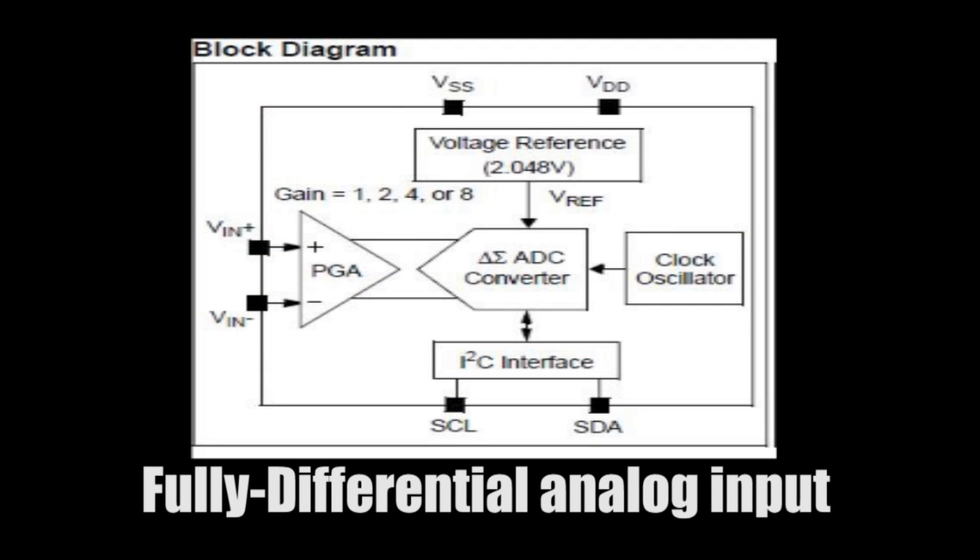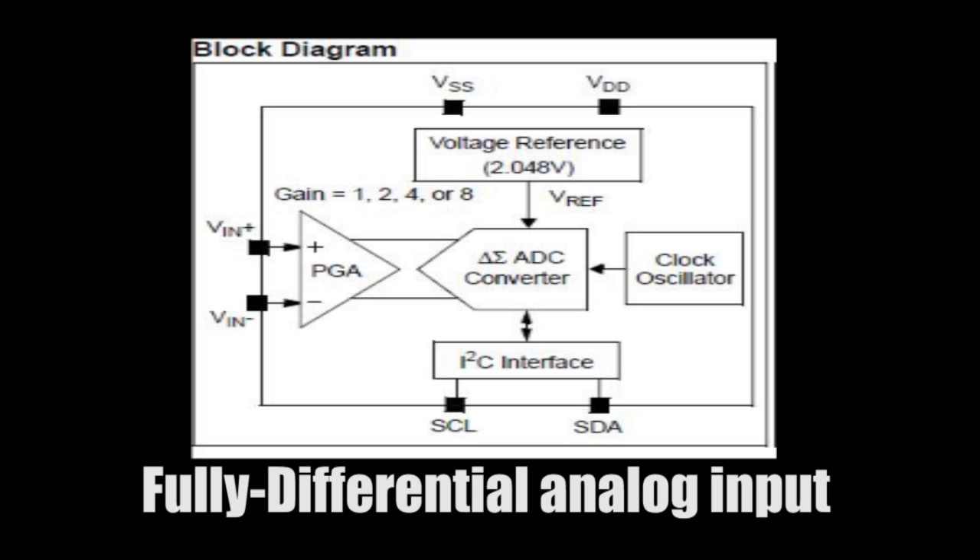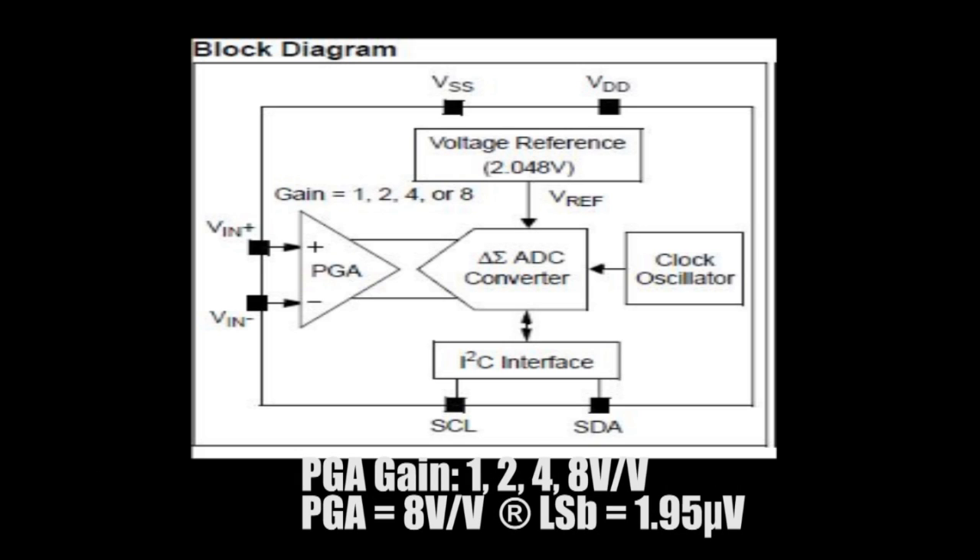The MCP3421 is a fully differential input analog to digital converter with 18 bits of resolution, with an onboard VREF and a user programmable gain amplifier. The ADC inputs are used to measure a differential voltage of the thermocouple. The internal PGA is set to a gain of 8 volts per volt, which provides an additional 3 bits of resolution, increasing the effective resolution of the circuit to 21 bits.